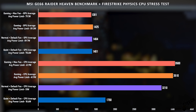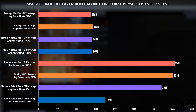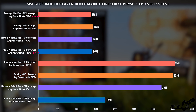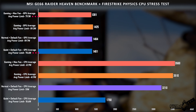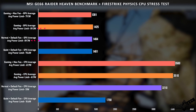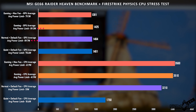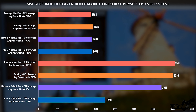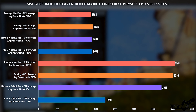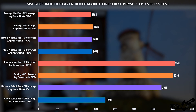One interesting thing: in quiet mode and gaming mode with max fan, the GPU was power-limited to about 80 watts, compared to 90 watts in the other two power profiles. Interestingly, the actual GPU clock speed did not change that much. Just know that the GPU power limit does change depending on which power profile you're in.